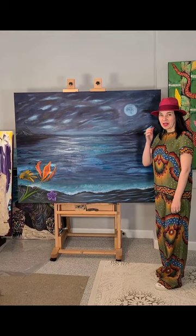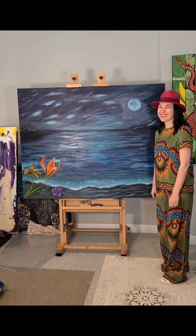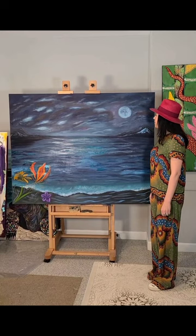Welcome to my art studio. This is the latest painting I'm working on. As you can see, it's an evening seaside.